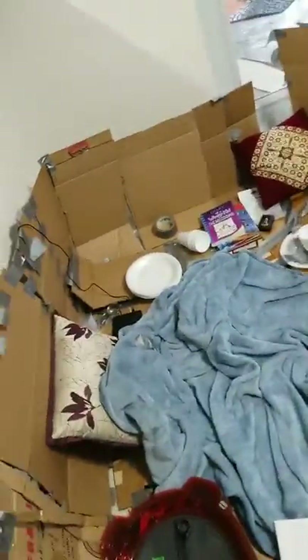Hey guys, welcome back to the channel! Today we have a box fort — how cool is that? I don't have a roof for this box fort, but it has everything you want. Here you have to put your shoes, and here's the fort, guys. This is so cool, so let's show you everything in this fort.